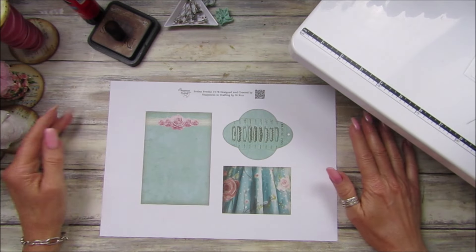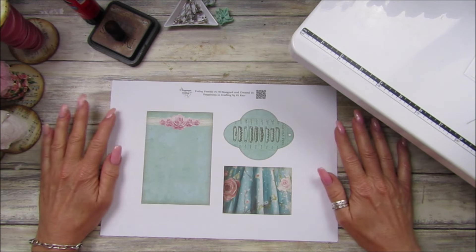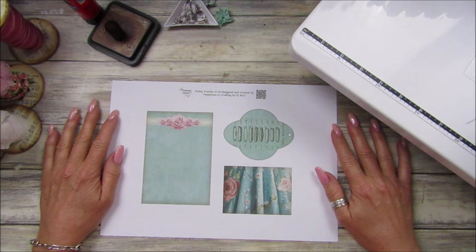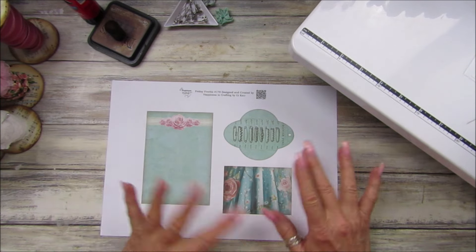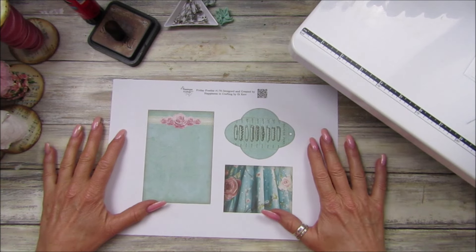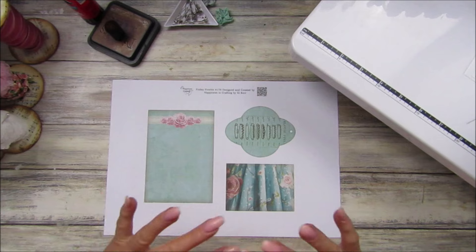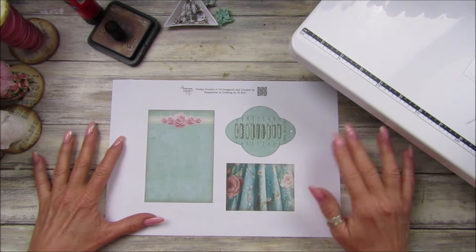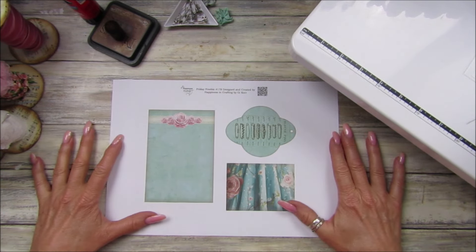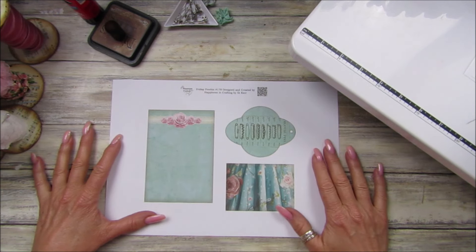Hi guys, welcome back to my channel, it's G from Happiness and Crafting. So today is Friday Freebie day - how exciting! We are on number 178 and we have a lovely sewing theme for you. If you purchase the haberdashery papers, this will go lovely, but it also works without them, so don't worry about that.